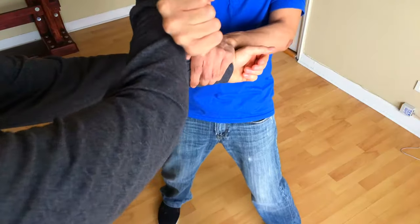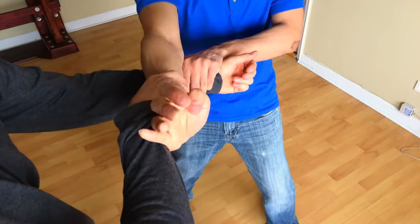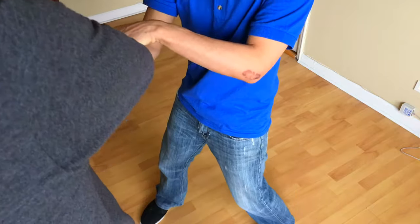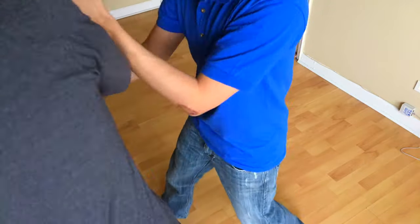1. If you keep your elbows straight you make it easier for your opponent to pull you off balance. When your elbow is bent however, the angle of your forearm makes it harder for your opponent to grasp.